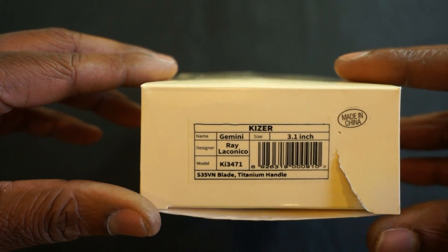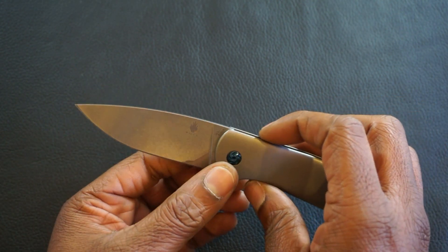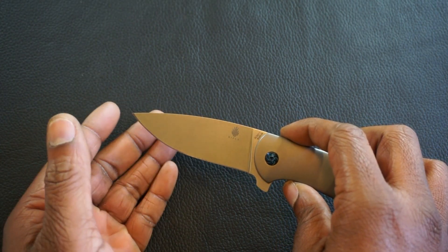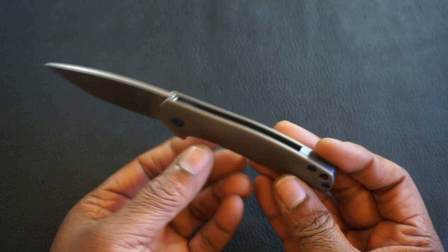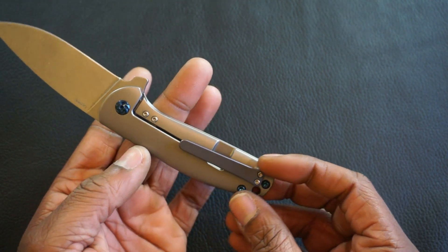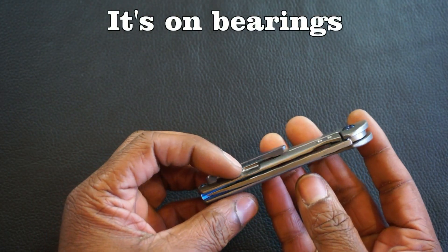Next we have the Kaiser Gemini, a Ray Piconico design. It's a flipper with a drop point blade, full flat grind with a stone wash finish, in S35VN steel. I do have experience with S35VN, but this is my first Kaiser, so I don't have experience with how Kaiser treats it. At the back end we have full titanium handle scales, anodized hardware, anodized back spacer and pocket clip. The clip is right hand tip up only. It has a frame lock with steel inserts and I believe it runs on washers — I'll confirm that when I take it down before the review.